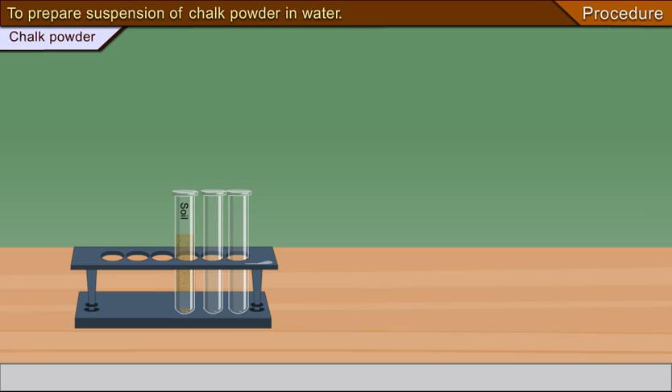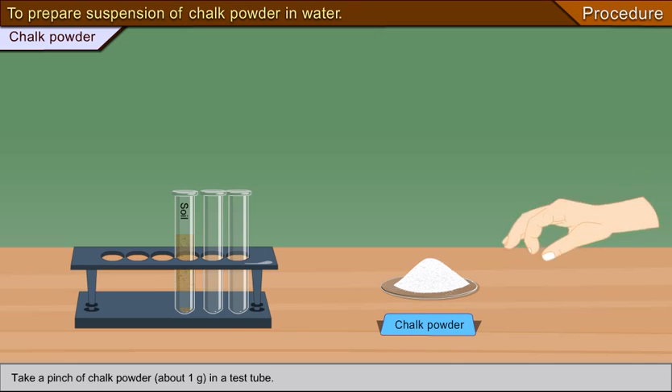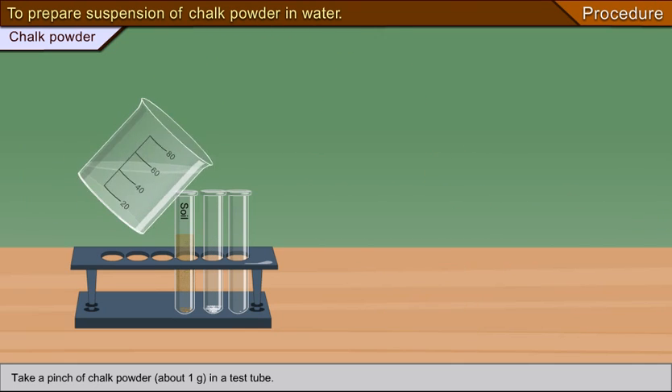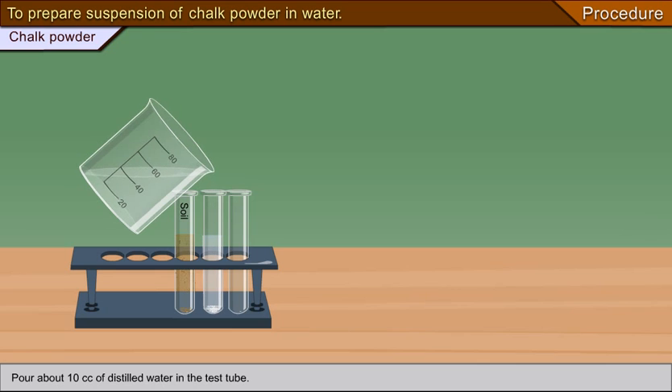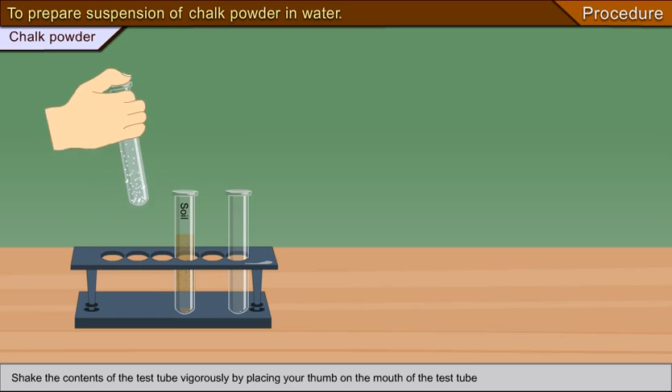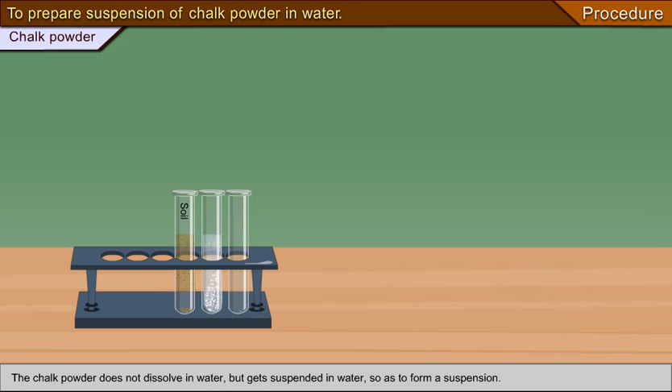To prepare a suspension of chalk powder in water, take a pinch of chalk powder (about 1 gram) in a test tube, pour about 10 cc of distilled water, and shake the contents of the test tube vigorously by placing your thumb on the mouth. The chalk powder does not dissolve in water but gets suspended in water to form a suspension.